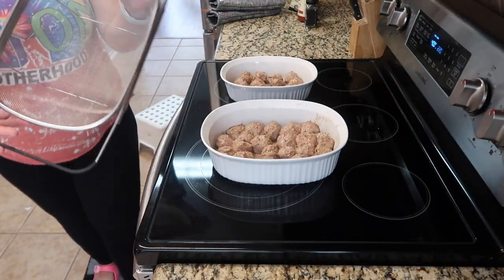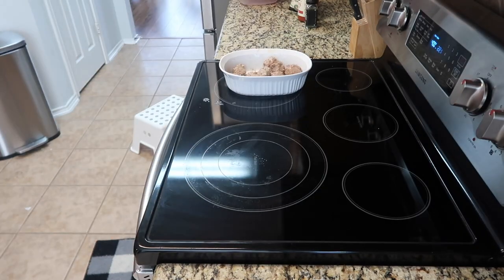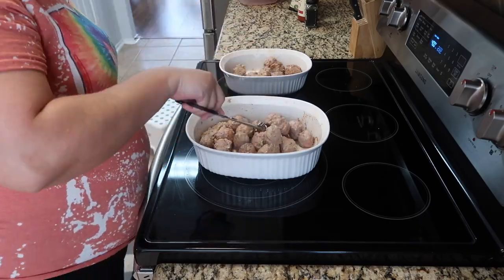Now that they are out of the oven for the first time, I am going to use this strainer right here — I got it at Ikea — and I'm going to drain all of the excess grease.